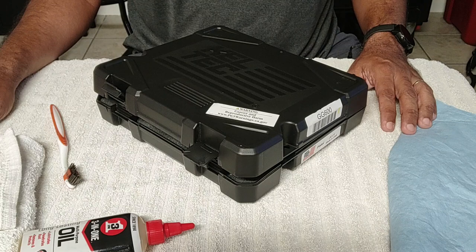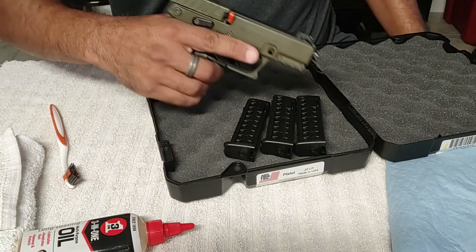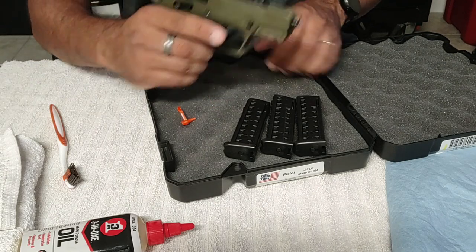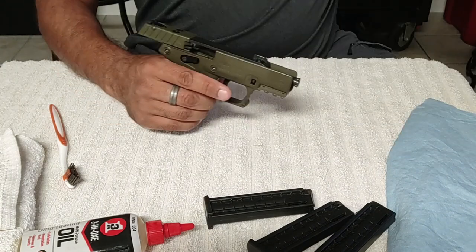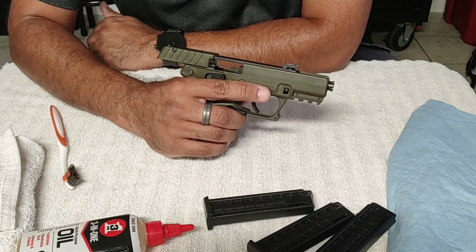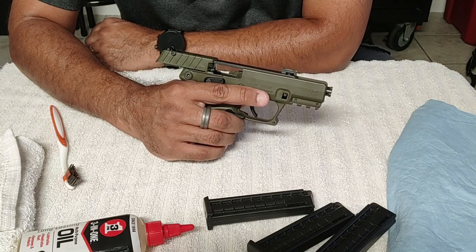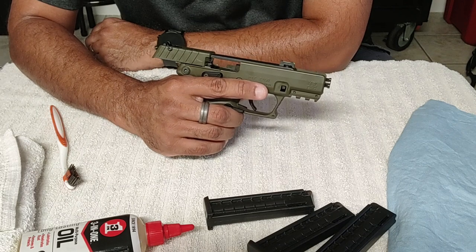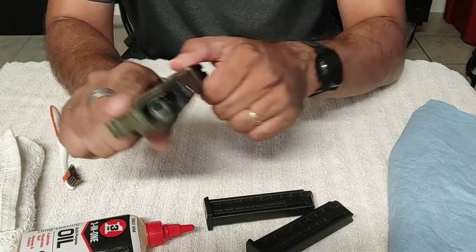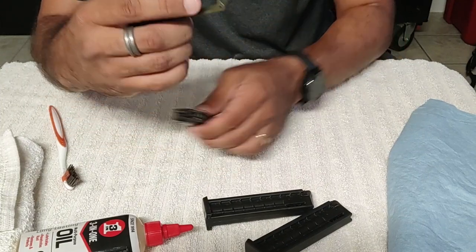I'm gonna do two separate videos despite having to clean both of the guns. So the first one here is the Kel-Tec P17 chambered in 22LR. You can see there's nothing in the chamber, no magazine, safety's on so we're good. Now I bought this gun a few weeks ago for about 200 bucks. When I left California for Florida I told myself I was gonna pick up something I could not legally purchase or own in California, and the P17 was a good choice. As the name suggests, the magazines hold 16 rounds each plus one in the chamber makes 17 rounds — a little 22LR, so not bad.